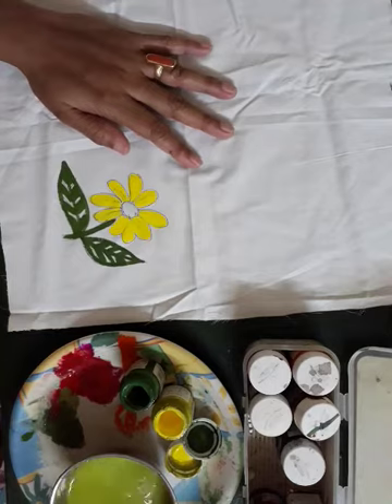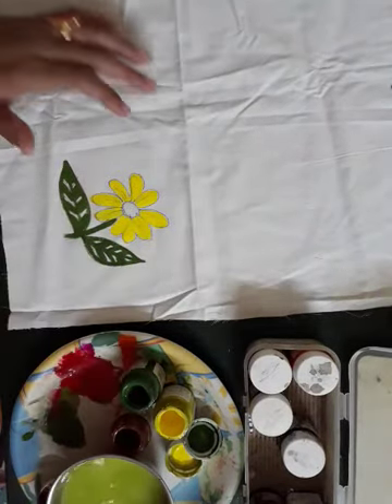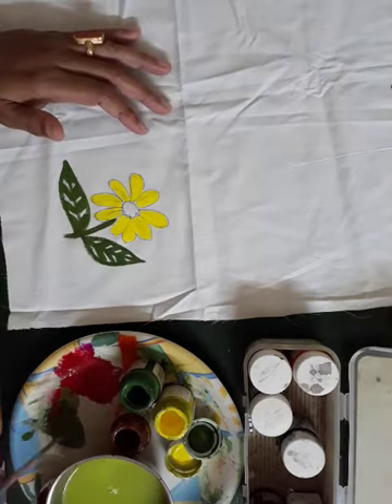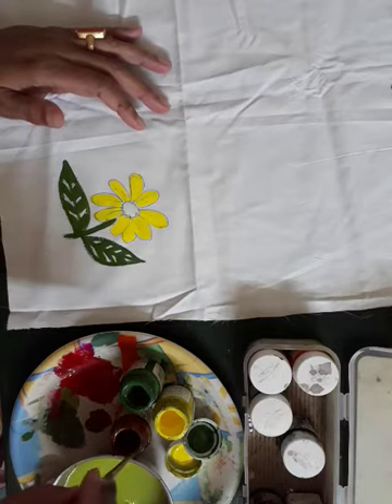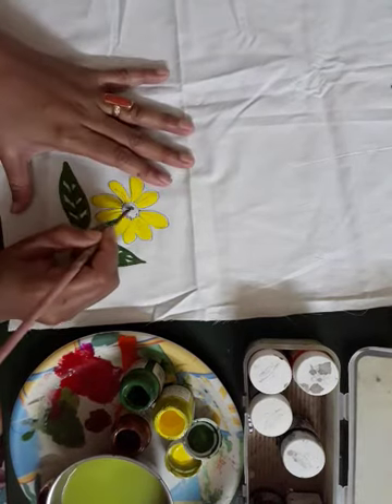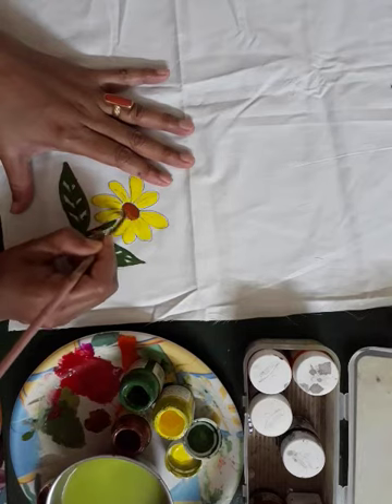Now take the brown color. Inside of the flower, do the brown color.